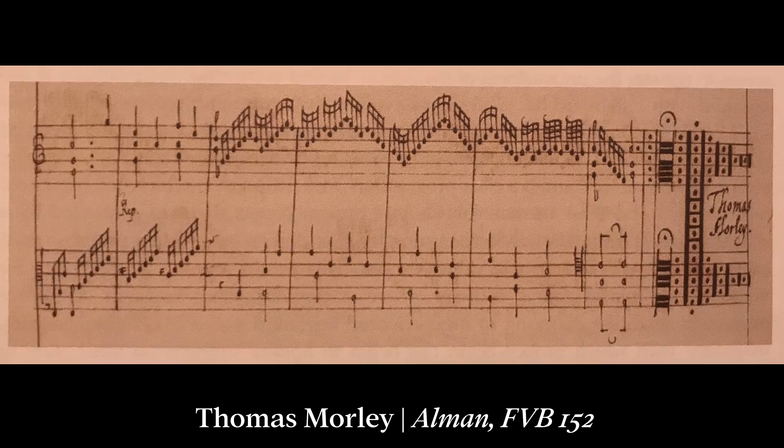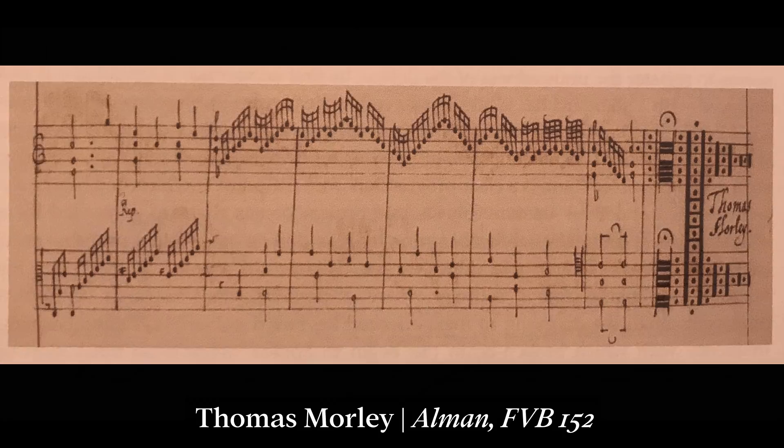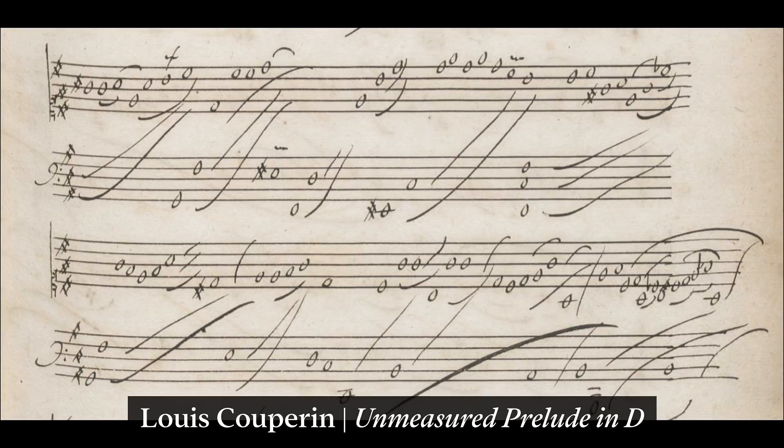The virginalist school in England largely used two six-line staves with G and C clefs. The French used two five-line staves, as we still do today, but used a different system of rhythm in their unmeasured preludes. This was very helpful in showing the subtle colorations and gestures that defined the playing style.